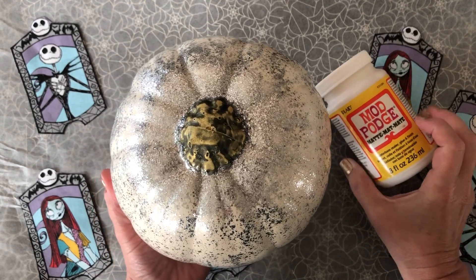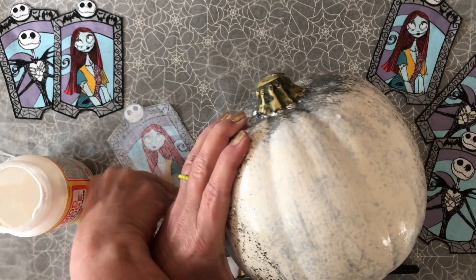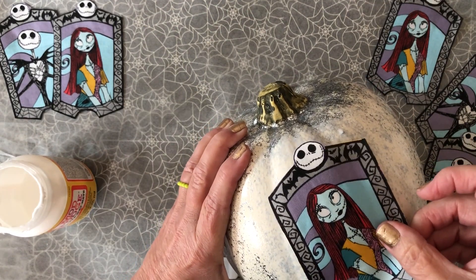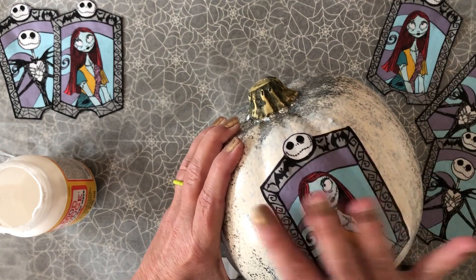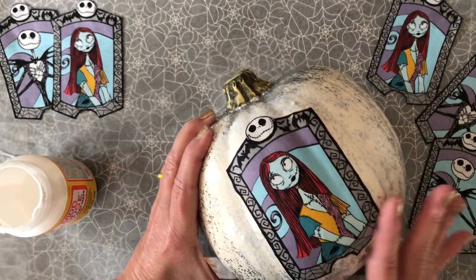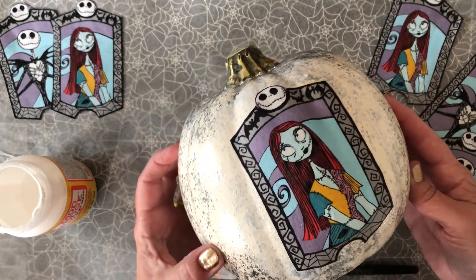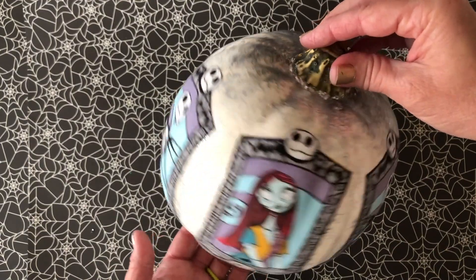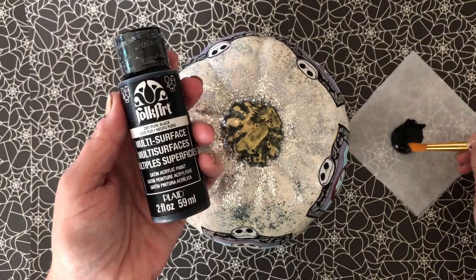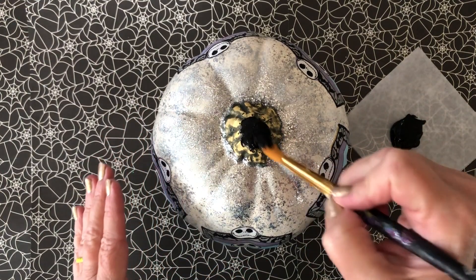Now we're ready to add our fabric motifs. I'm going to use some Mod Podge Matte — just apply it directly to your pumpkin and then add your fabric pieces. I did these all the way around the pumpkin. It will dry in about 20 minutes and you do not need to top coat. For the stems, I just used a little bit of black paint to create a coordinated look.